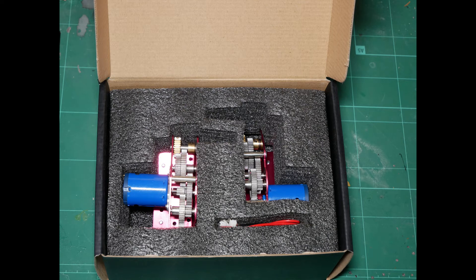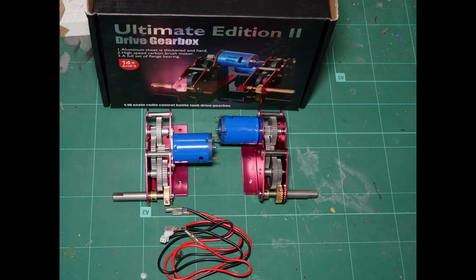When upgrading, always begin with the gearboxes, then the road wheels and finally the tracks. Also, try to stick with the same manufacturer for tank and gearbox. Fitting a Toro gearbox into a Henglong can be done, but can be a lot more difficult.